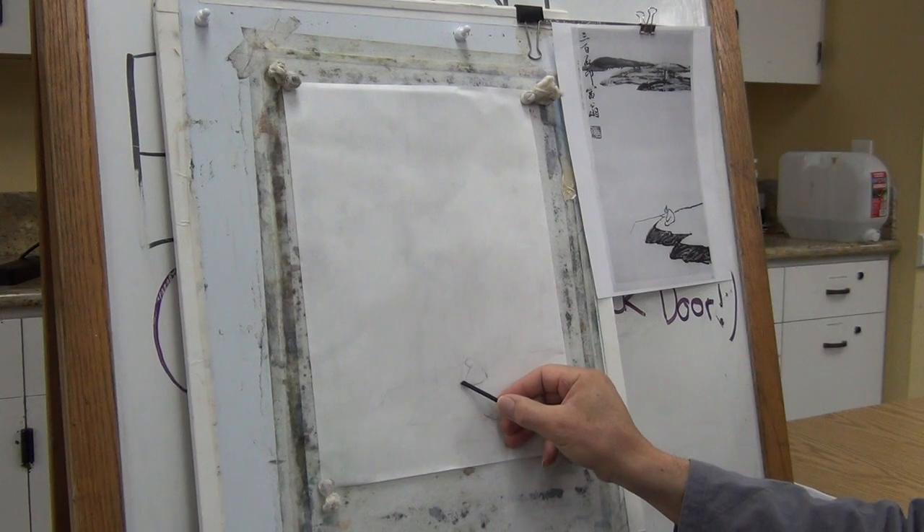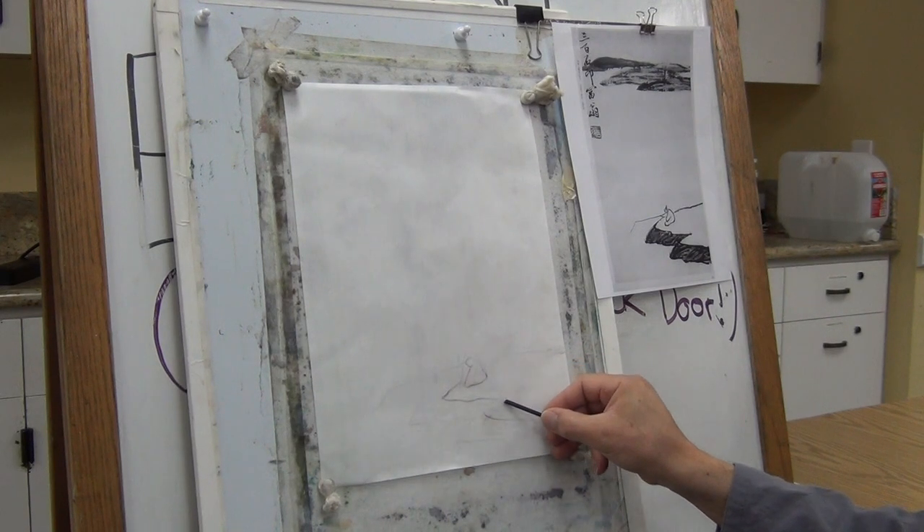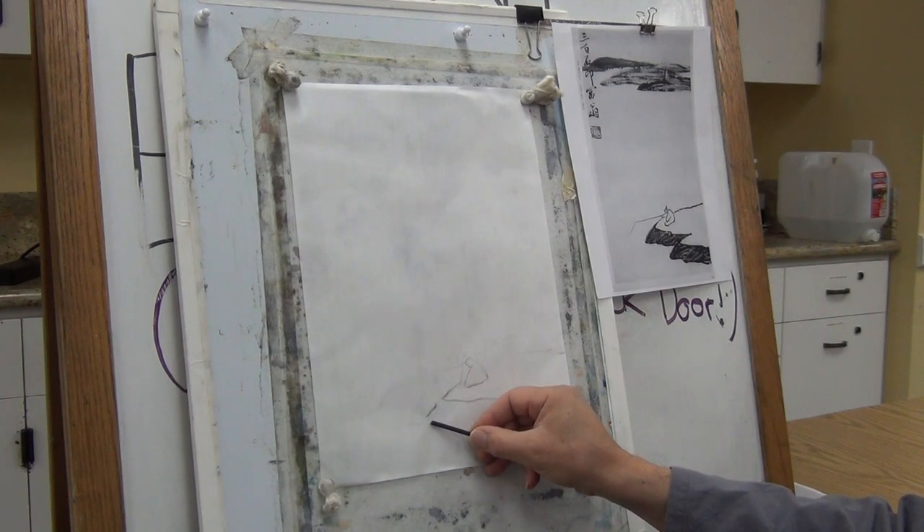Basically this figure should be like this, probably this far.